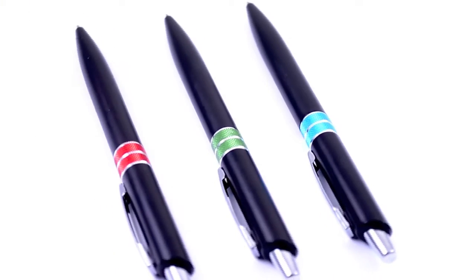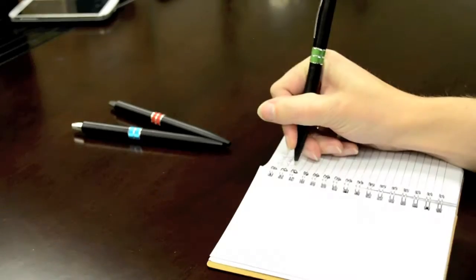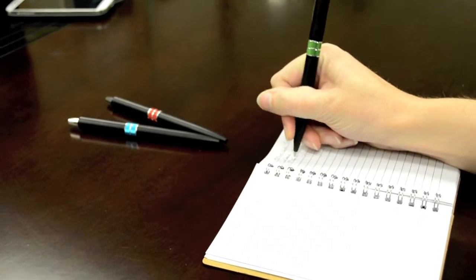The look and feel on this new pen will definitely impress anyone who sees it. It has a matte black finish that gives it a sharp look, but what really makes it stand out is the look and feel of the center of the barrel where you see a metal accent that matches the chrome metal pocket clip.